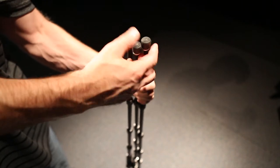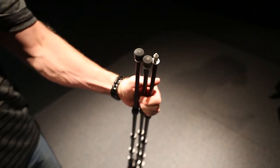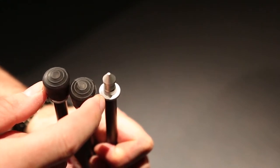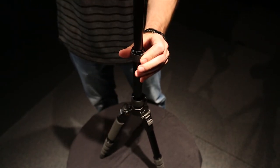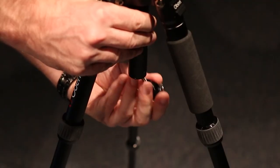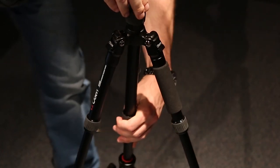You can remove the rubber feet on the legs and use the spikes instead — these can work really well on grassy lands or sandy areas. The center column comes in two pieces and each piece can be adjusted for height with twist locks. You can reach a height of just over 51 inches. The center column is also reversible for really low angles, and it doesn't take a whole lot of time to set up.